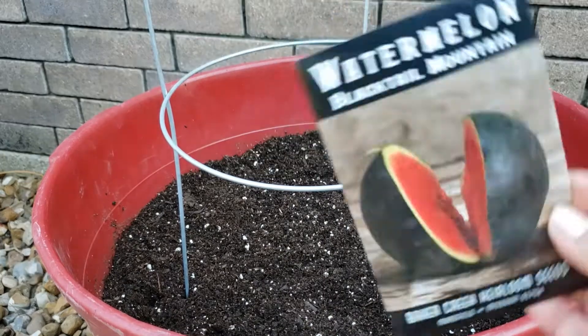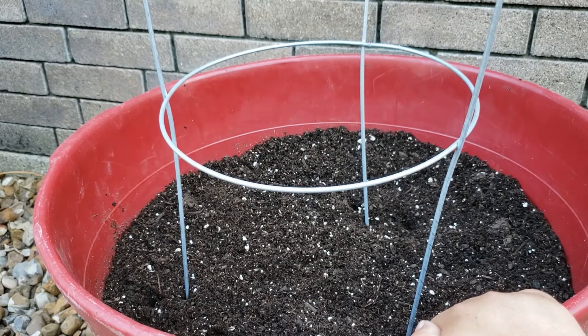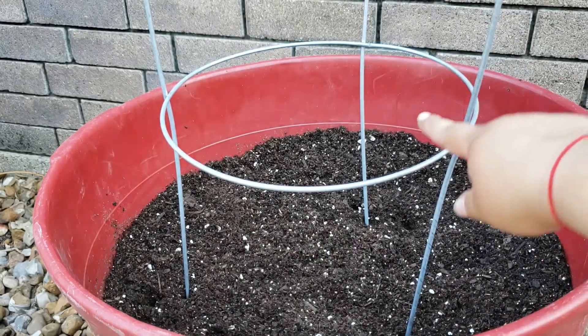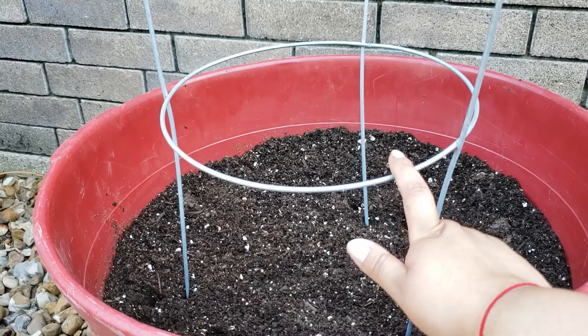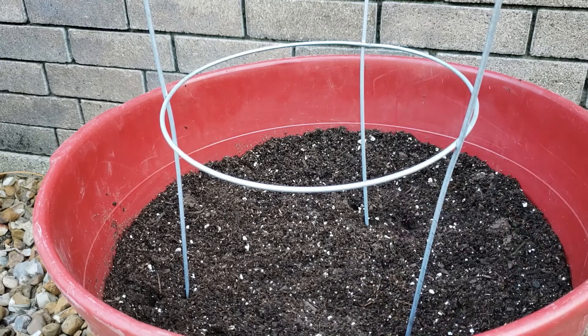Next up is the Blacktail Mountain Melon, and this is a giant container. So I feel comfortable growing one, two, three vines for the Sugar Baby, and then growing three vines for the Blacktail Mountain Watermelon. Again, I'm utilizing vertical growing here. And if you have a smaller container or you're not going to grow vertical, then you definitely need to do maybe one to two per container.